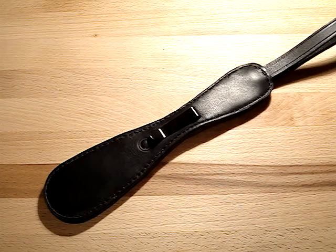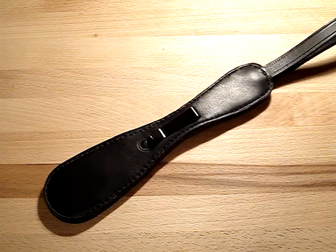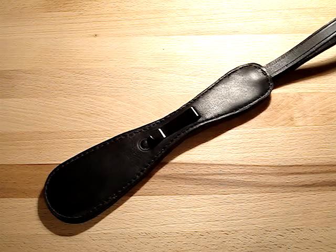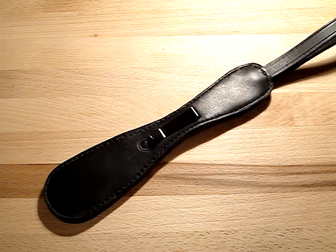Welcome back. Today we're going to talk about another impact weapon that we're going to start making. It's called the Denver Sap — we're going to call it the revised version because we noticed that the regulated ones are a bit sleeker.